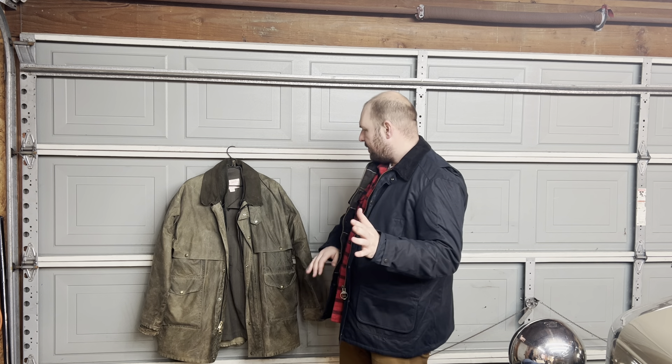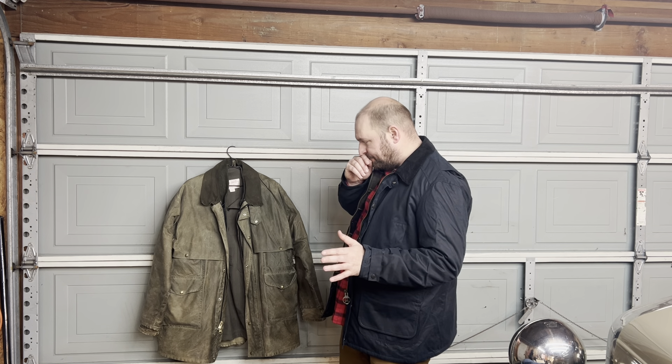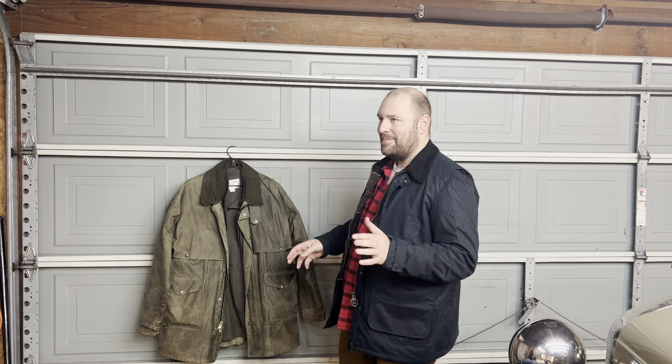Now comparing to the Filson: this Filson is made of shelter cloth, their mid-weight canvas, which is probably the closest material to this wax cotton. Filson has a lot of experience in the outdoor market — guides, hunting, mountaineering — but mostly historically. These days people doing serious mountaineering are probably wearing North Face, Patagonia, or Mountain Hardwear — lighter-weight synthetic products. This Filson is more of a workwear piece.